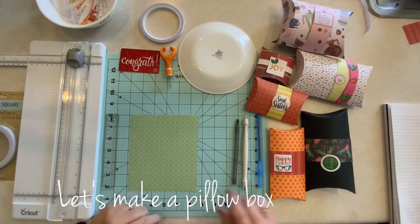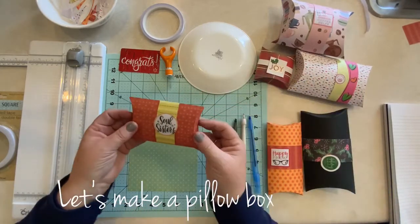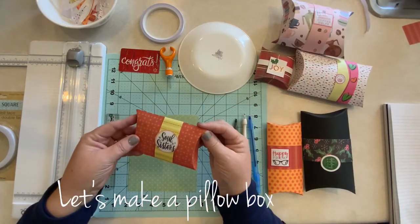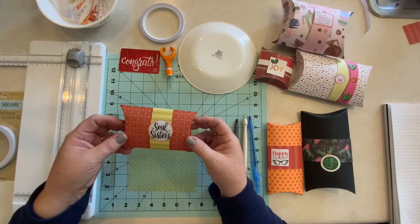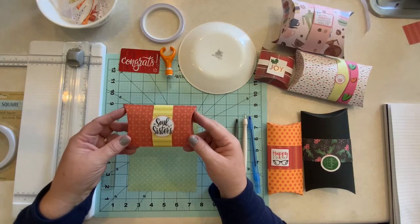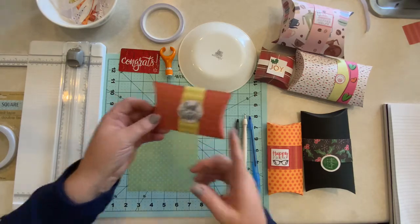Today we're going to be making these cute little scrapbook paper pillow boxes. I'm sure if you're a crafter at all, you probably have lots of scrapbook paper in your stash that you'd love to find a use for. I know I do. And I love to make these little boxes.